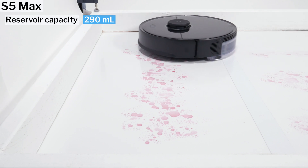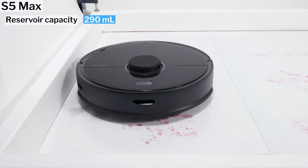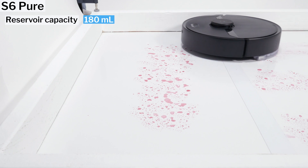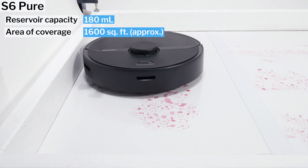Reservoir capacity determines the robot's area of coverage. The S5 Max with its larger reservoir can cover more area before needing to be refilled with water, while the S6 Pure with its smaller reservoir is able to cover less area before needing to be refilled.